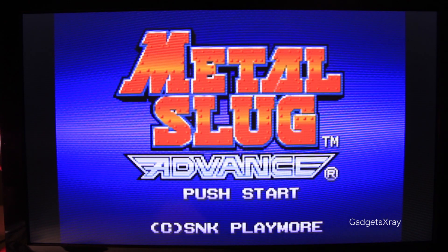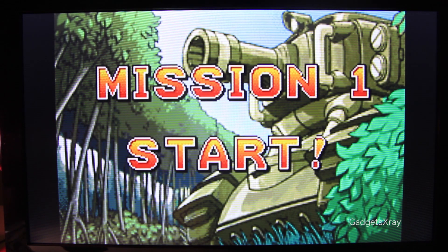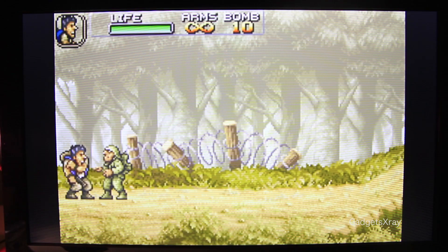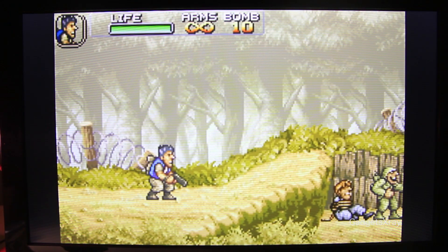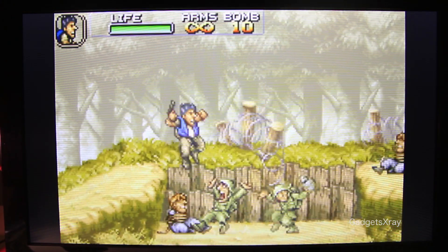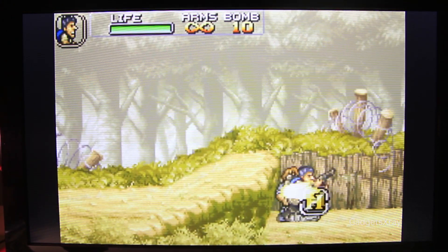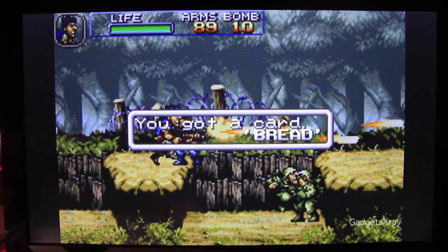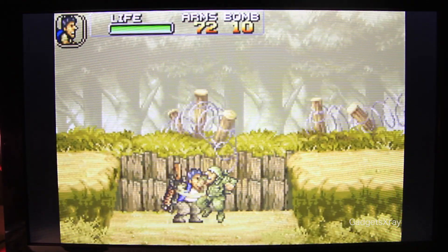Let's click on Start. Everything seems to be good. Frame rate seems to be perfect actually. And because we're using a gamepad, we feel like we're playing on an arcade — very cool. Hope you guys like this video, and if you want to see more, please subscribe. Take care.